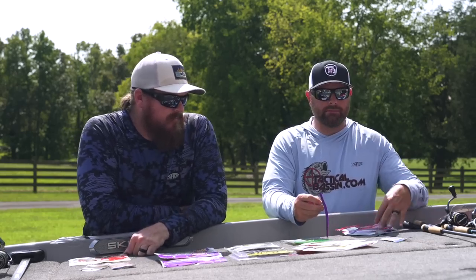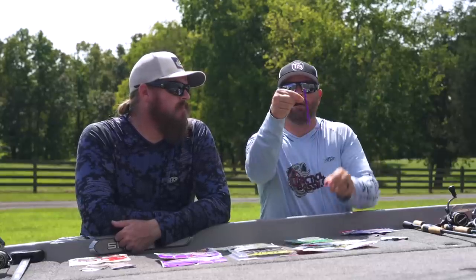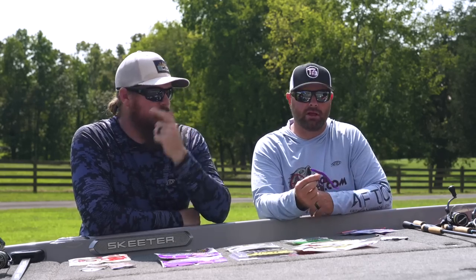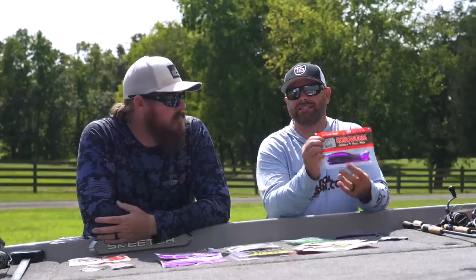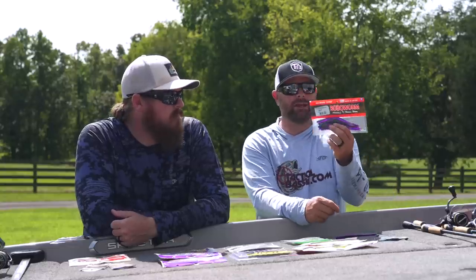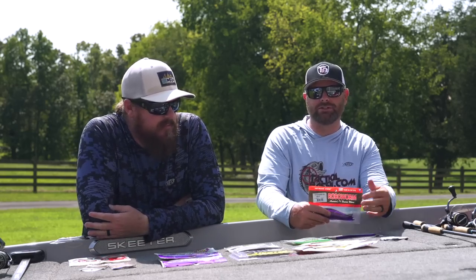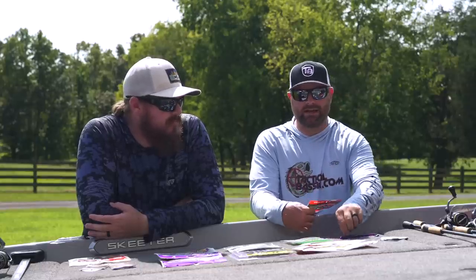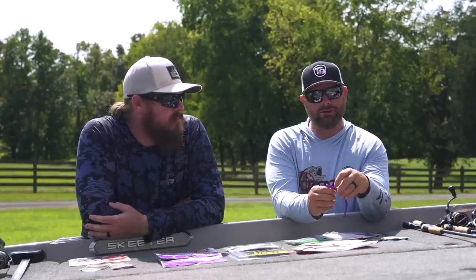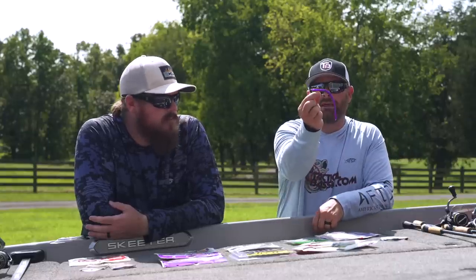I've got the Robo Worm rigged on the HD Cover Shot just so you can see how this is rigged — it's rigged Texas-style, so the hook point is tucked in, but I can fish this bait through grass, around dock pilings without worrying about that exposed hook. I can fish it on a baitcaster and really jack this fish out of the cover. The Robo Worm — either the six inch straight or the six inch fat — is probably my number one go-to worm for largemouth fishing. Margarita Mutilator and Morning Dawn are two of my top favorite colors. They're super durable. You can fish this around grass, dock pilings, standing timber, or even offshore on ledges.